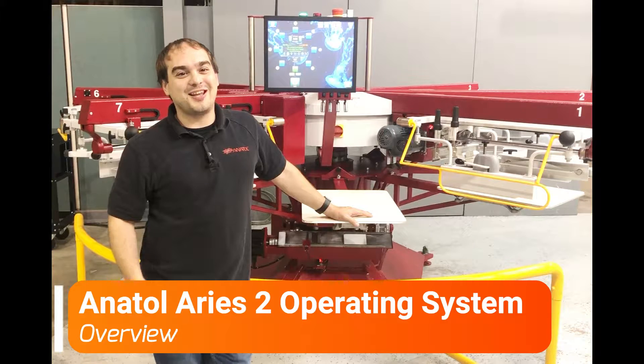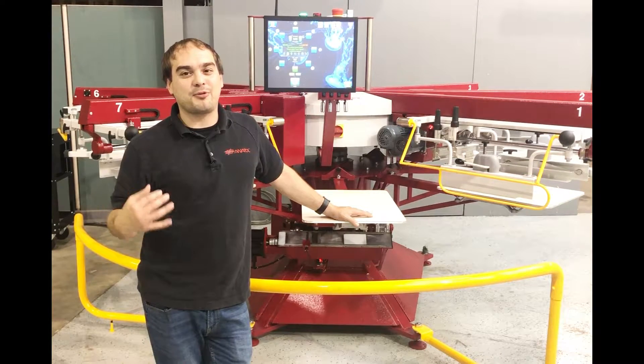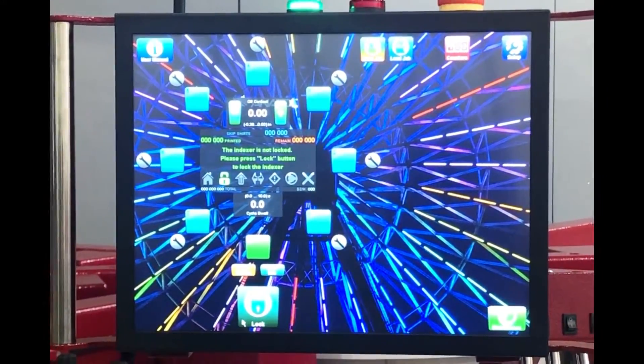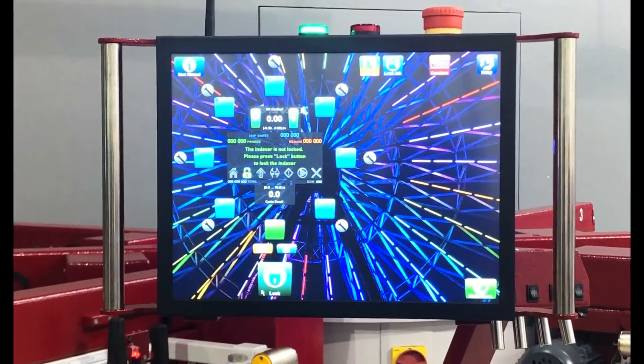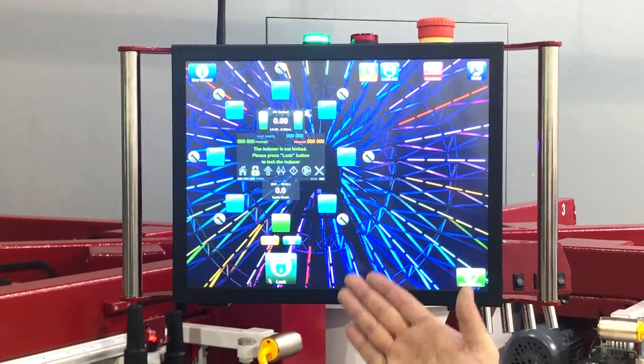Hey guys, it's Drew with Anatol. Today we're here to talk about our wonderful Ares 2 operating system and an in-depth look of how it works. This is the main operating screen that gives the operator complete control of every variable option. If you notice, our operating screen is a digital representation of our physical press.